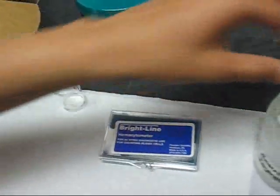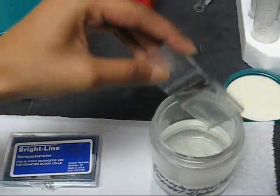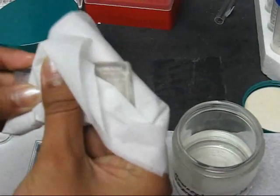The first thing you do is take out the hemocytometer and wipe it down with Kimwipes.